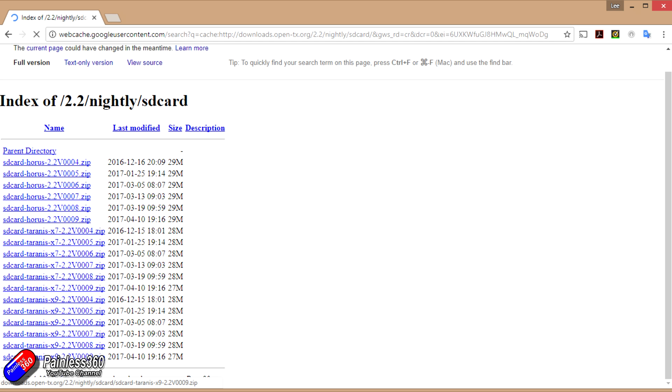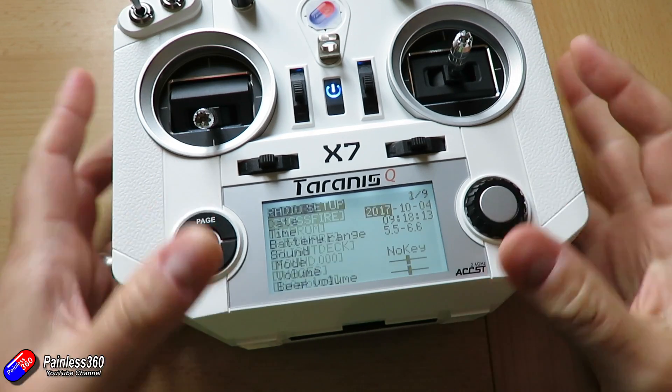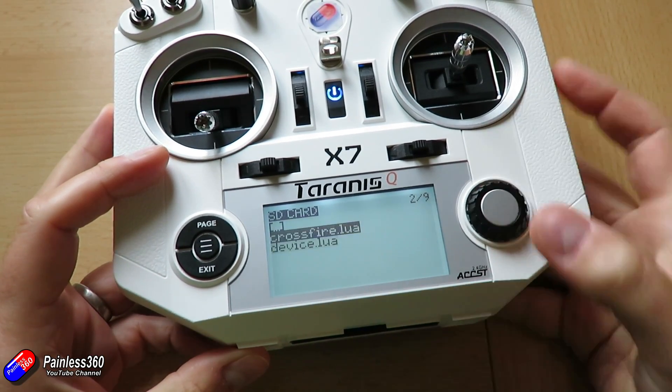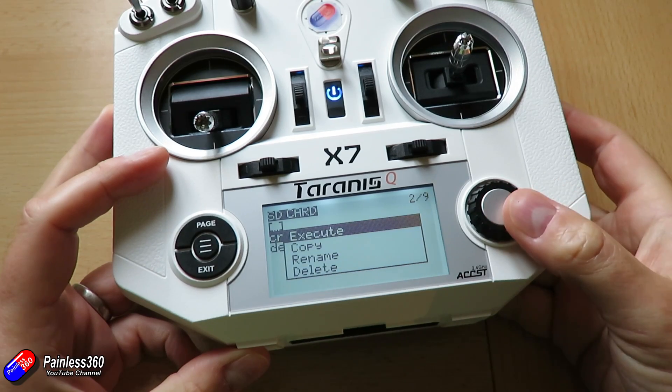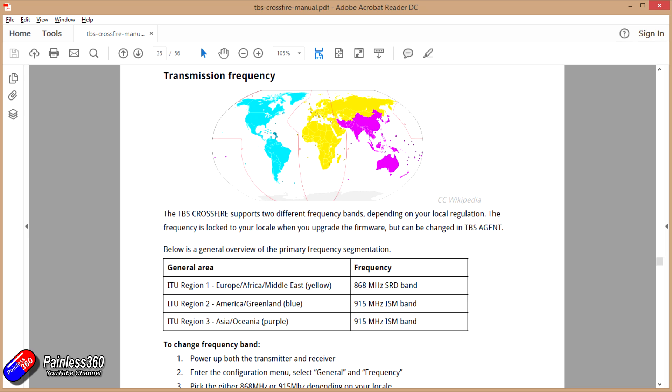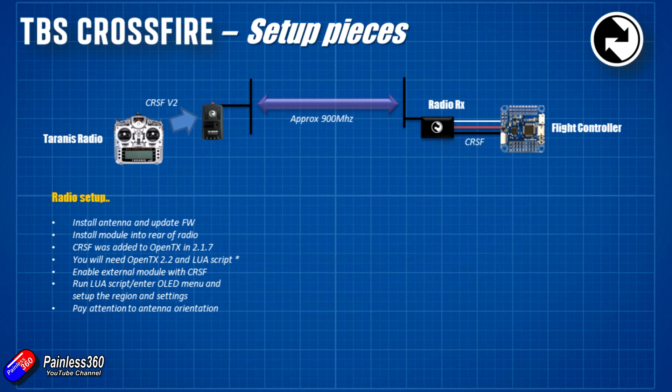First time you power on the module, you're going to have to set the region — FCC, CE, or whatever — and that will limit the frequencies and output power for the region you're in. It's only going to ask you that once, so be very careful and make sure you pick the right one.